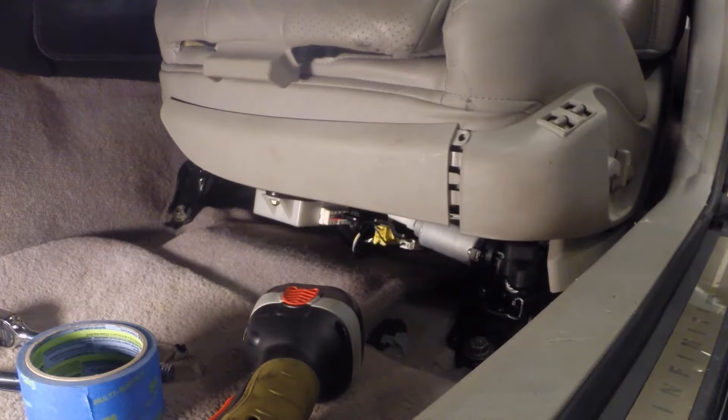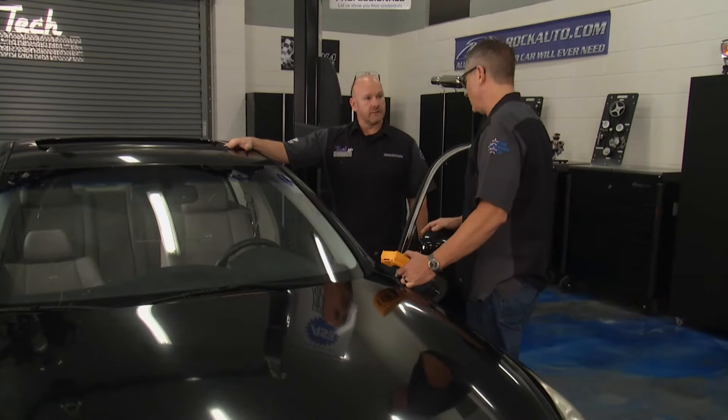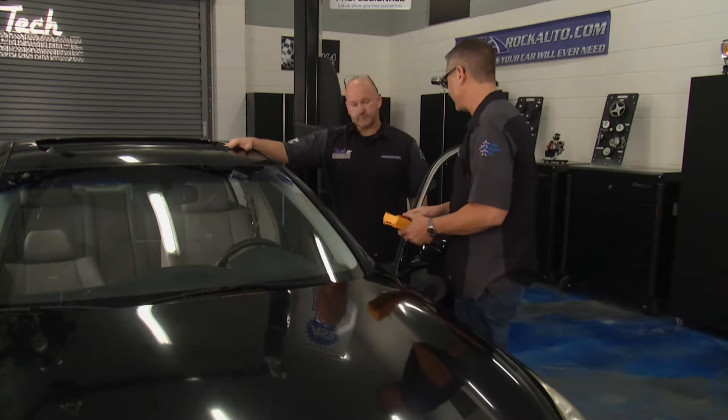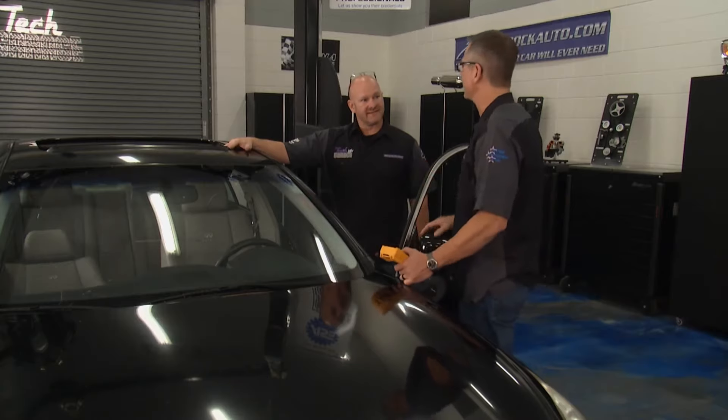Number one, we can see what's going on. Number two, our viewers can see it as well. While you're doing that, I'm going to set up a really cool demo so we can see all the motors, amp draw, just in case something gets stuck in the seat. Everybody will understand what's going on.